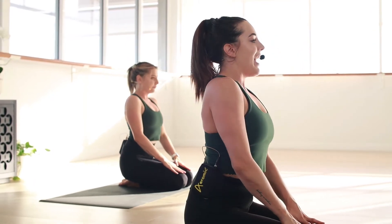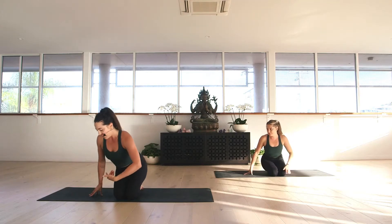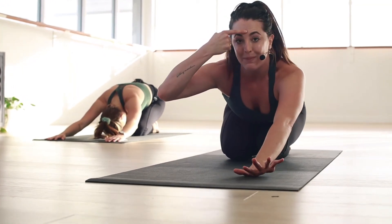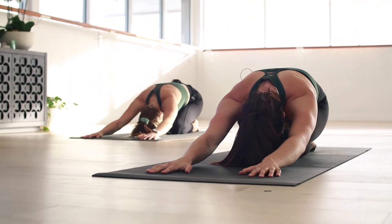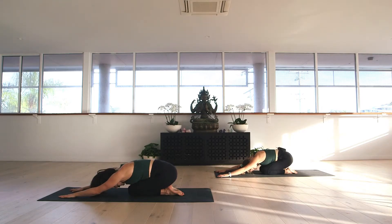Let's inhale, find neutral spine, and then exhale into child's pose — simply melt over the thighs. Reach the arms out nice and long. We want to bring the third eye, the space between the eyebrows, down to the mat. Breathe deeply in towards the back of the body. Keep reaching the arms nice and long but draw the shoulders down away from the ears. Take a deep breath in through the nose and a long breath out through the nose.